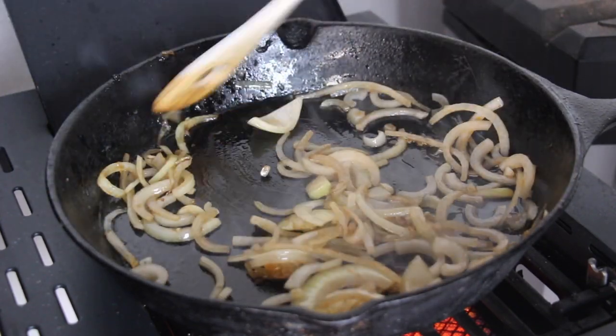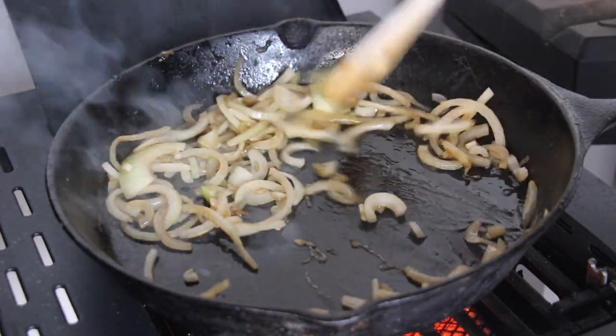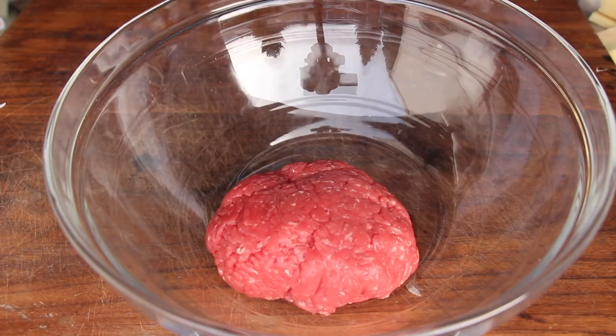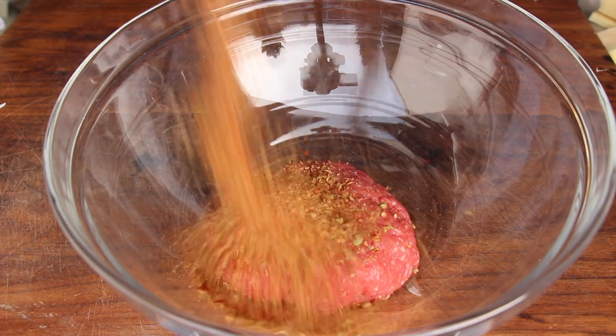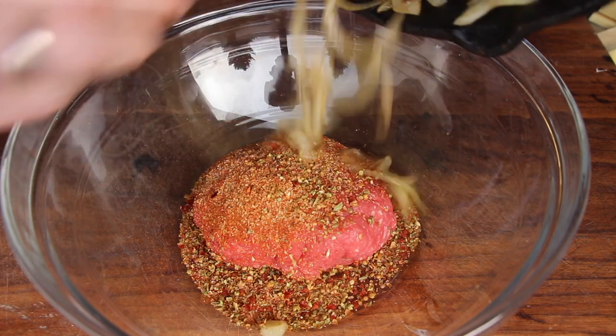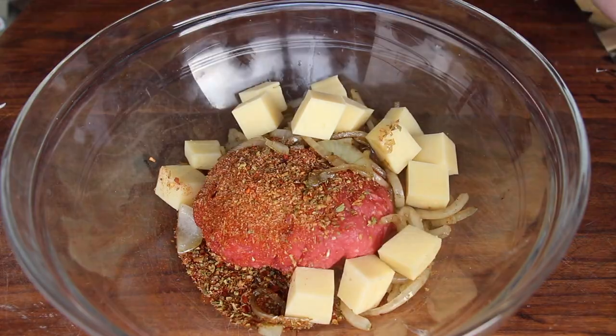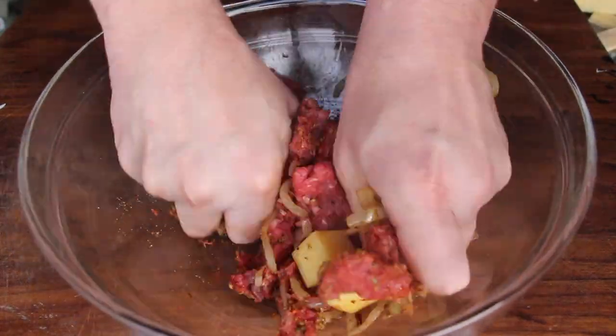Make sure not to cook them too dark. Once they are ready, take them off the cast iron pan and let them cool down a little bit. In the meantime, take a larger bowl with ground beef and barbecue rub, followed by the onions and some diced cheese. I like to have the cheese inside the meat.